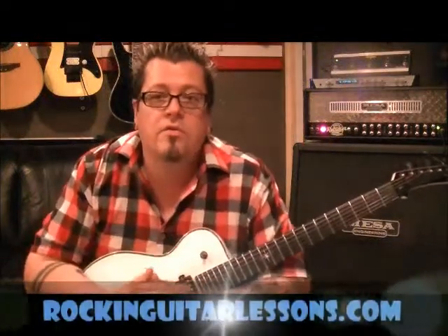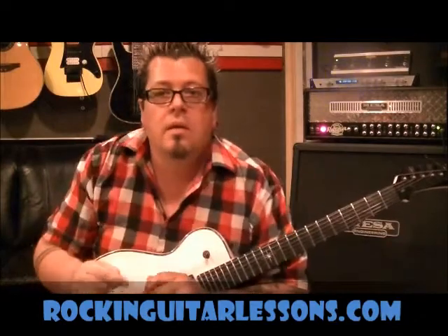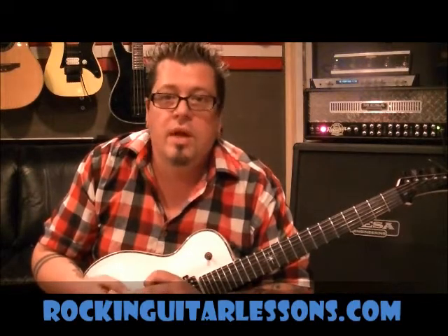What's up everyone? This is Mike Gross at youtube.com/rockandguitarlessons1, or you can catch me on my website at rockandguitarlessons.com, coming in June of 2012.